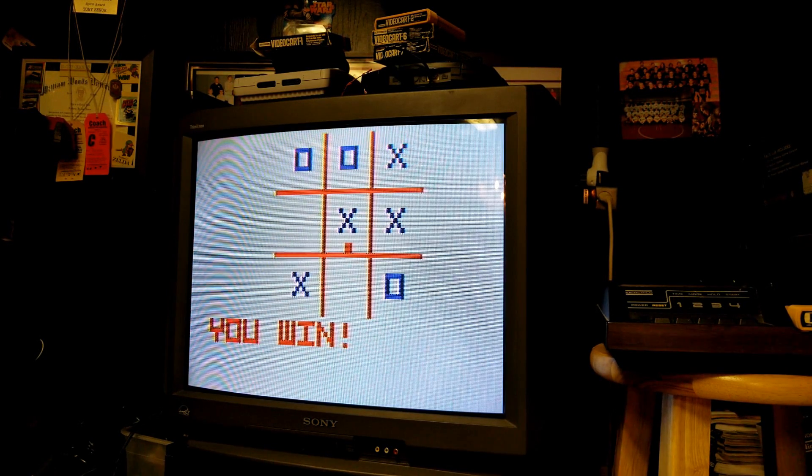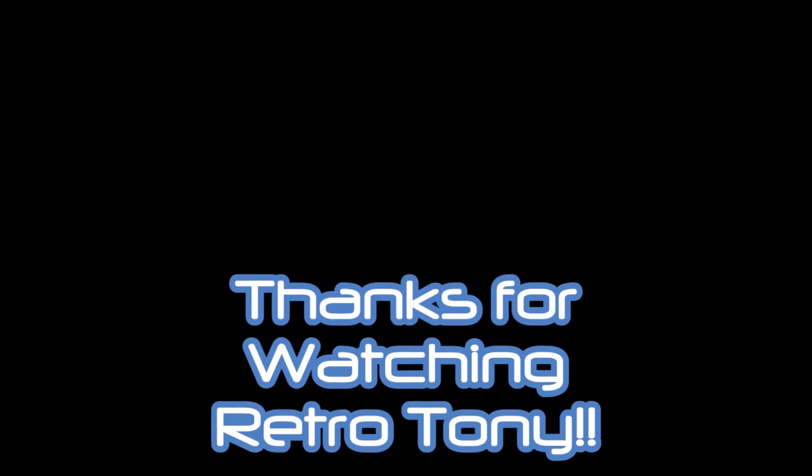Well, there's the Fairchild Channel F, guys. Gave you a little demonstration of it. I am so happy to have this in my collection. It's so cool to have something that's pre-Atari in your collection like this that's cartridge-based. Let me know what you think of this. I'm probably going to be doing a little bit more demos — I still need to do my Vectrex, and I also want to do the Action Max for you guys. Thanks for watching, guys. I hope you enjoyed, and have a great rest of your day.